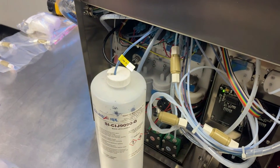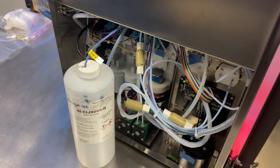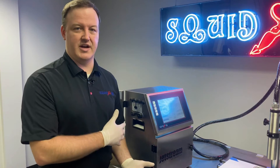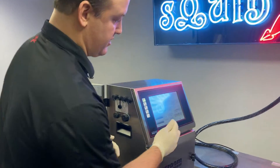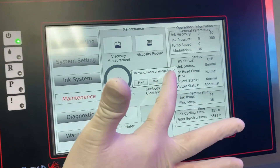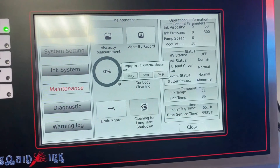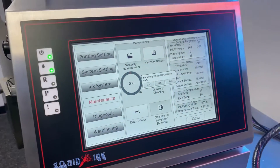Now head back to the front of the printer and the display to start the process. Now that our drain line is in the waste collector, come back to the display and click Start. We've got our drainage bottle connected, so we're ready to start pumping fluids out of the mix tank.